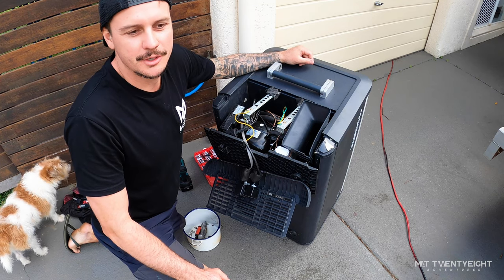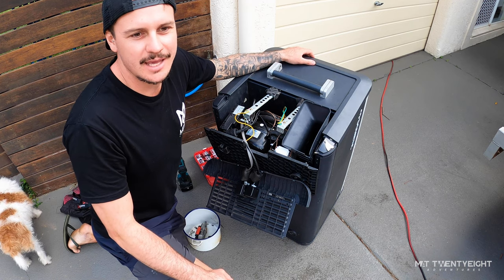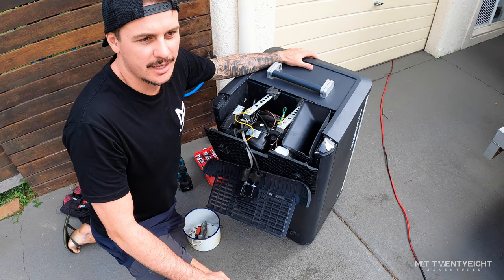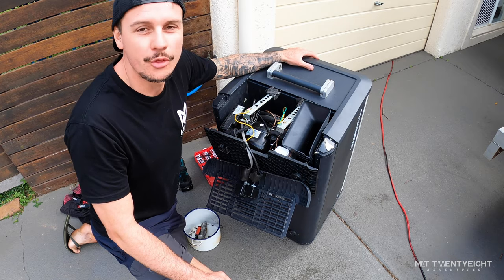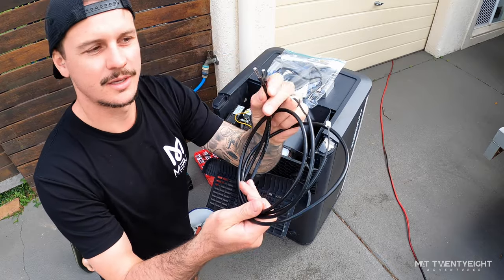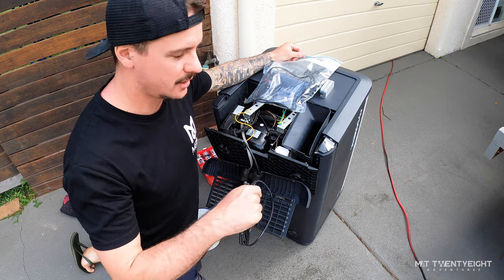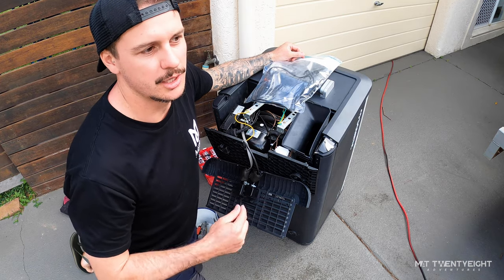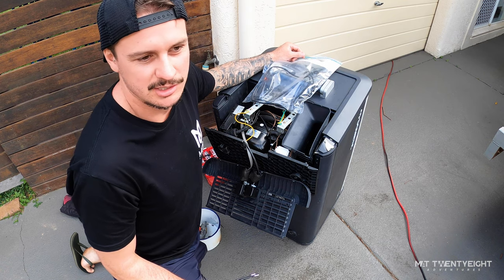I came out this morning at about 5:30, ready to leave, and I just checked my fridge again. One zone was saying positive 15 degrees Celsius and the other was saying negative 10, which is what I had it set to. So one thermistor — that's what they're called — these guys, they've just got a probe on the end and they slide in and regulate the temperature. It was just running all night trying to get to temperature, actually freezing the food in there thinking it was still at positive 15.